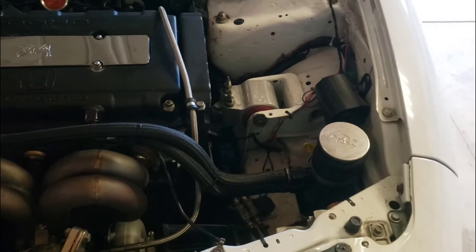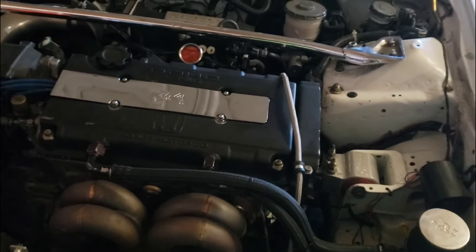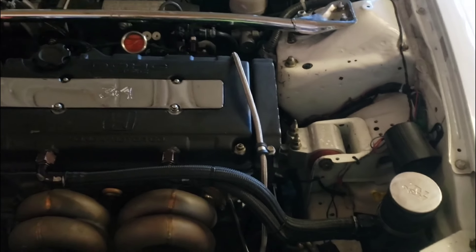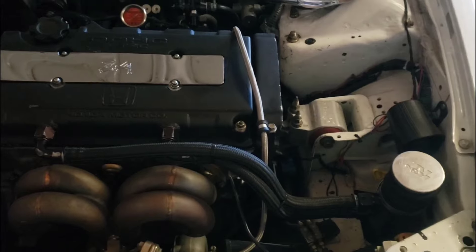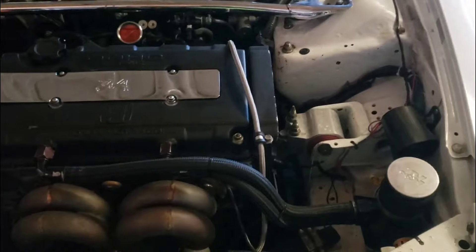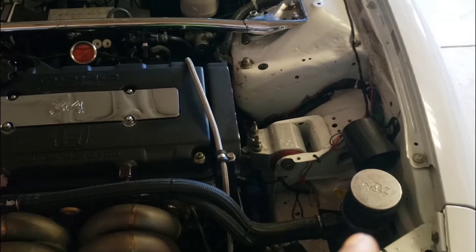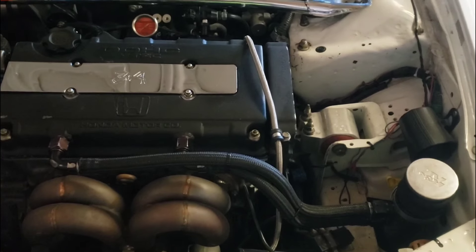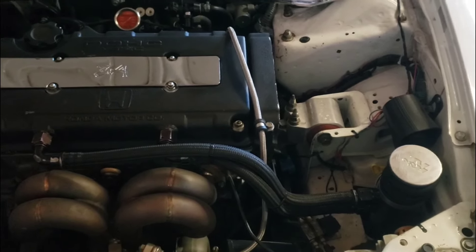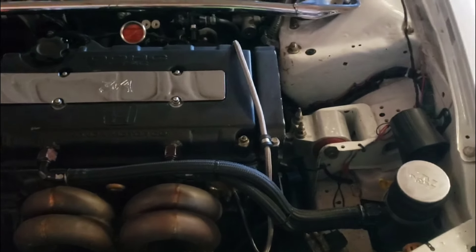Once I did that, I realized I started to fill up my catch can a lot quicker than when I was venting from the valve cover. Now this is one of those cases where if it ain't broke, don't fix it. I know a lot of people vent from the back of the block and don't have any problem — if you're not having any problem, leave it. But if you have the situation I had: filling up the catch can, and not only filling it up but filling it up with more oil than that condensation or the more watery substance.